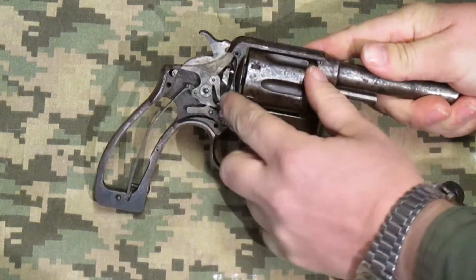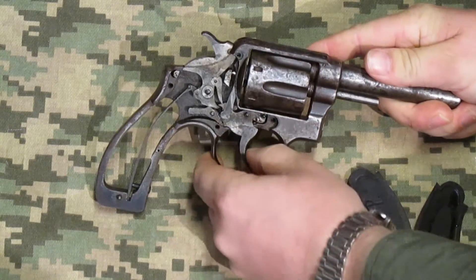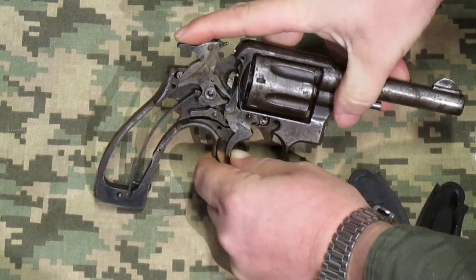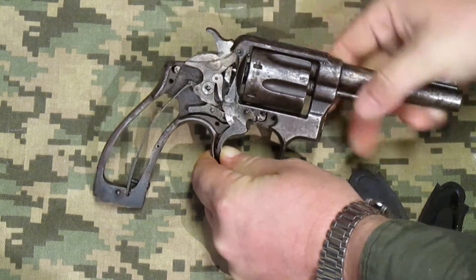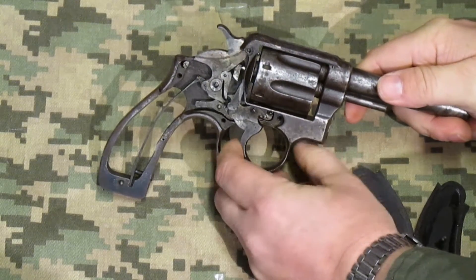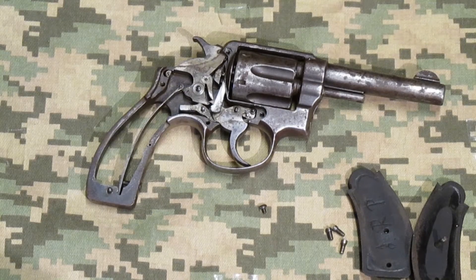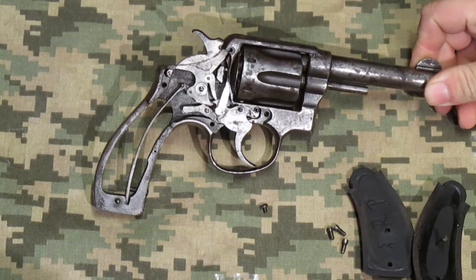For double action, there's a little spring-loaded lever on the hammer and the cylinder pulls it back until it clears. That's how the double action works. That's pretty much all there is to this particular firearm — it's a pretty simple mechanism.